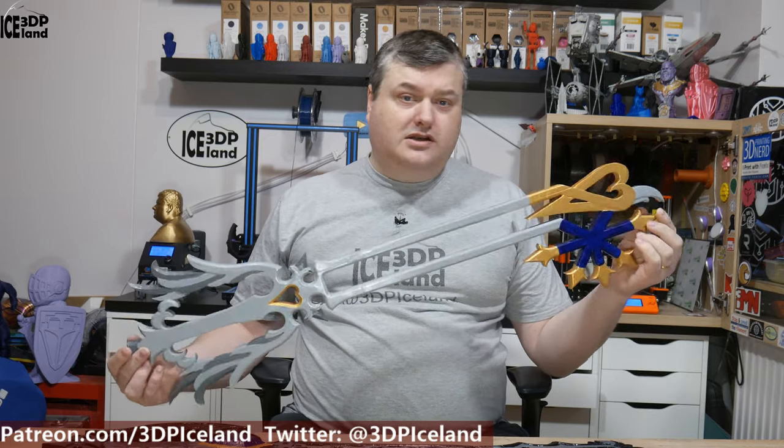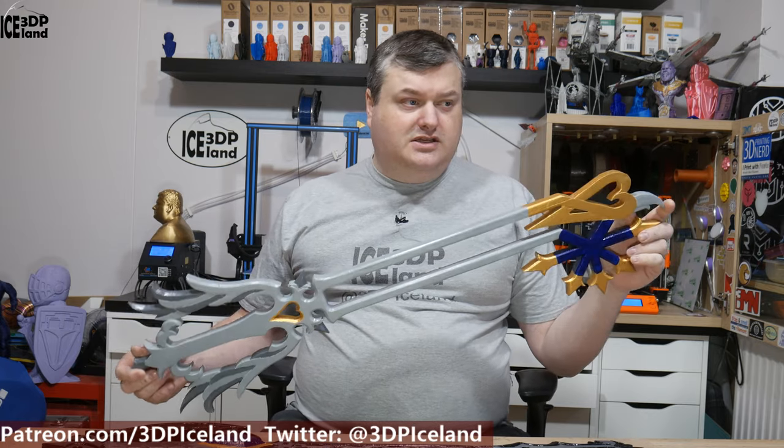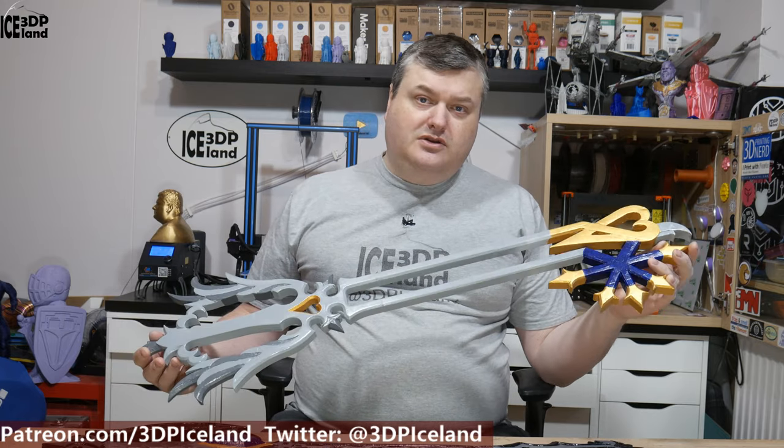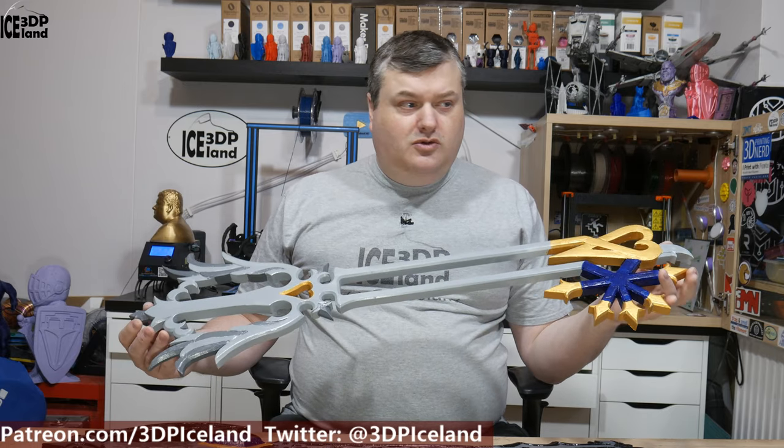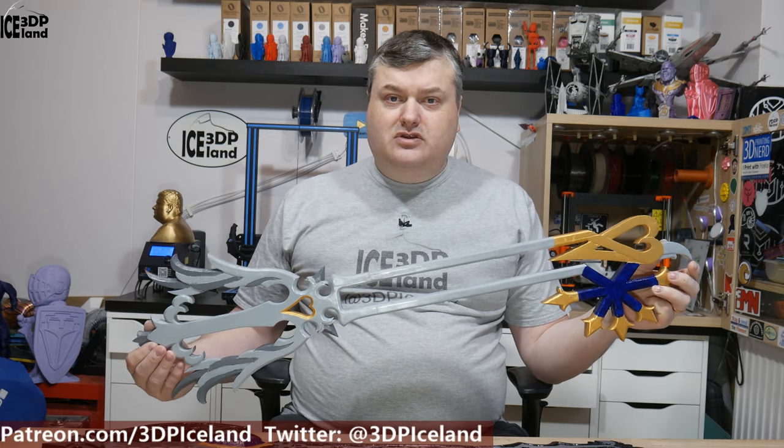The other day my stepson asked me if I could do the keyblades from the Kingdom Hearts game. It's a game he plays and there was a new release recently. He wanted to see if I could print out the models for him, and I found two models on Thingiverse that I printed out — the links to the models are in the video description.